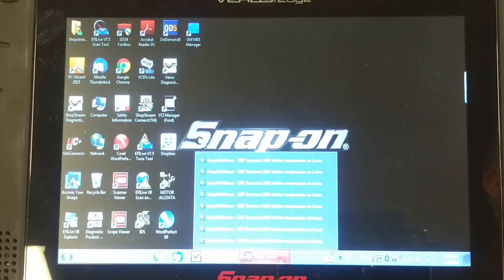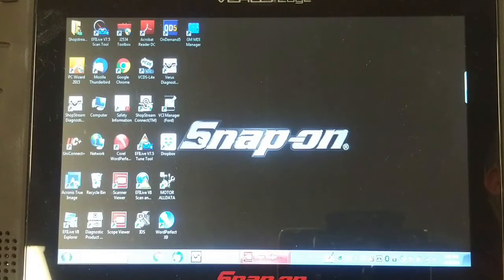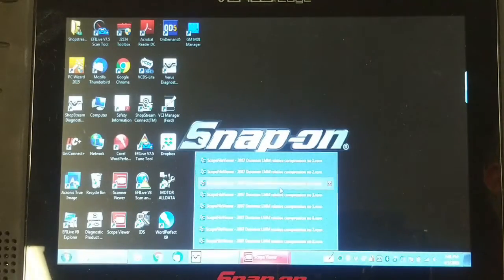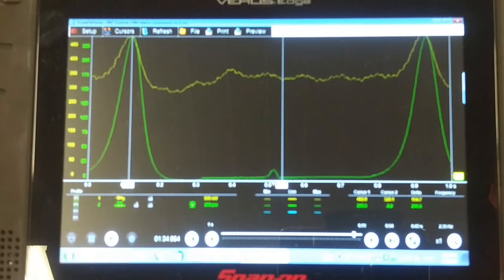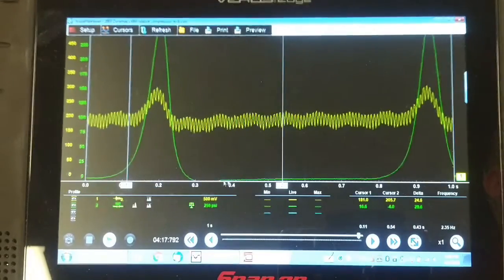Now going down the driver's side bank — cylinder number two looks the same, normal. Cylinder number four: I notice a problem here. There is a second bump, a second pressure rise in that cylinder which would be halfway between two compression events — that's the exhaust event. So it looks like there's something going on with number four's exhaust valve as well. We'll have to pay close attention to the rocker arms, push rods, cam lobe, and lifter in that cylinder. Cylinder number six looks normal.